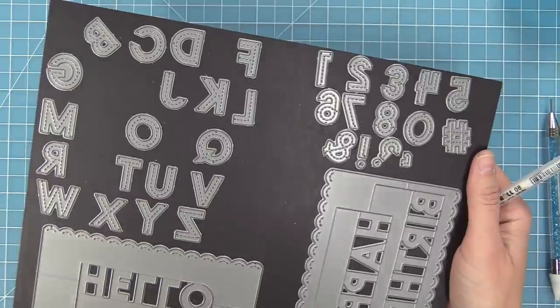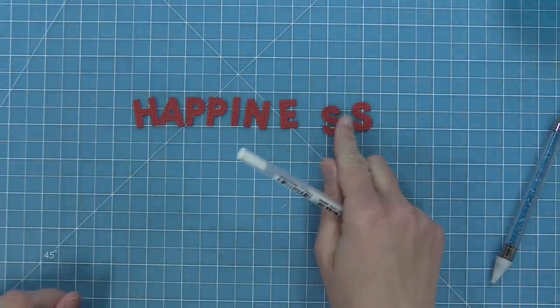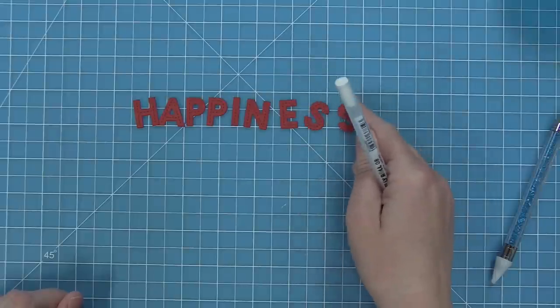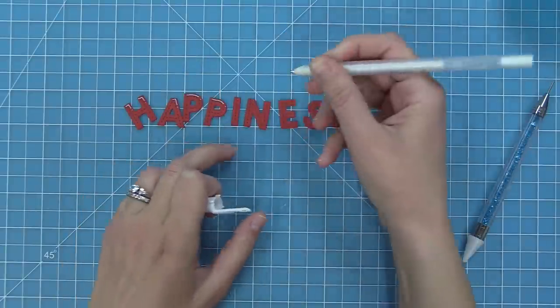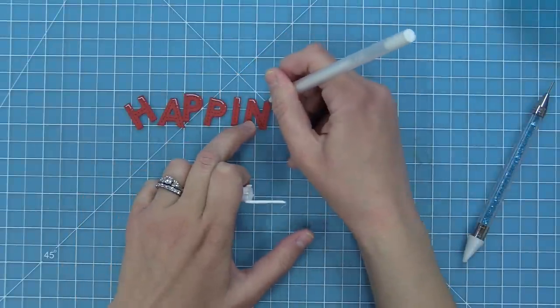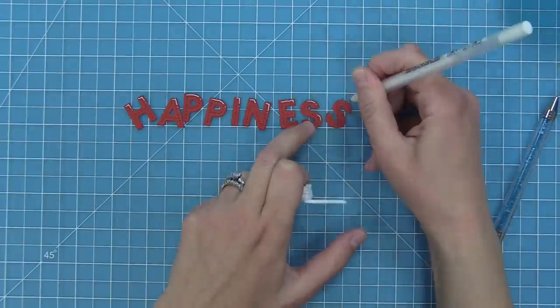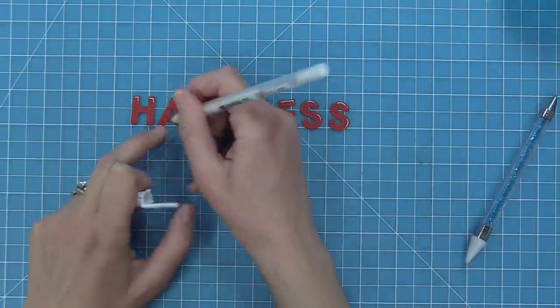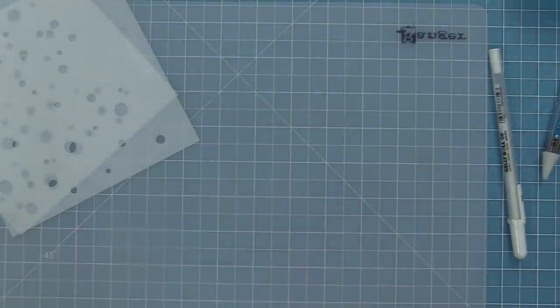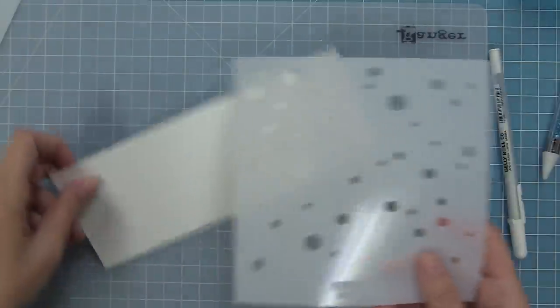For this card, we're going to do a bold sentiment on a slimline card. We've taken out our Oliver's stitched ABCs and die cut them out of some chili pepper cardstock — the word happiness. We're going to do a fun trick that a lot of our design team girls love: picking one word from a sentiment and highlighting it with die cut letters. So it's going to say 'find happiness in the little things,' with happiness as the bold section. We added white gel pen lines to those letters to help match our cute little ladybugs.